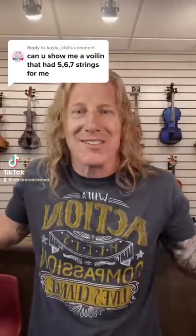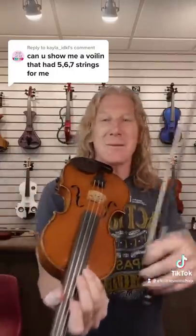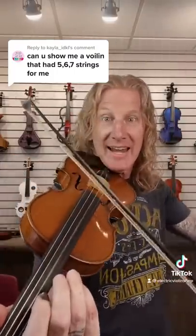Well, of course. For those of you who don't know, violins typically have four strings: E, A, D, and G.